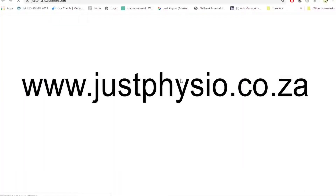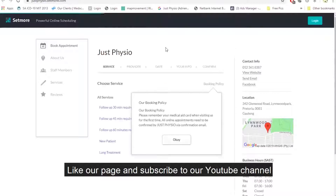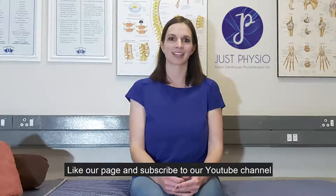If you like these videos and you want to see more of them, like our page and subscribe to our YouTube channel. Thank you for watching.